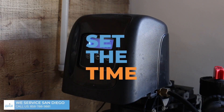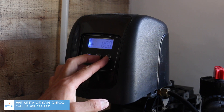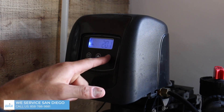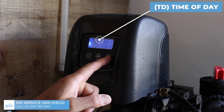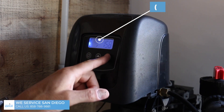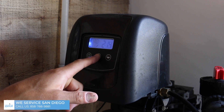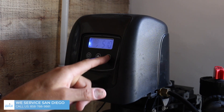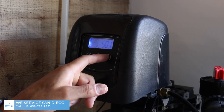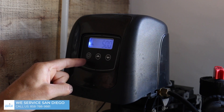The first thing we're going to do is set the time. Let's just assume that the time right now is five o'clock. If you hit any one of these buttons, it's going to take you to TD, which is basically the time of the day. If you hold the buttons down, they'll start speeding through the process. We're going to set it for 5 p.m. — careful not to go past the number. Then you hit this little circle button and that goes ahead and sets it.